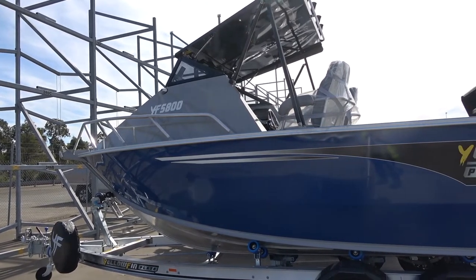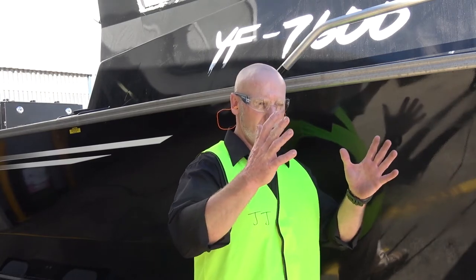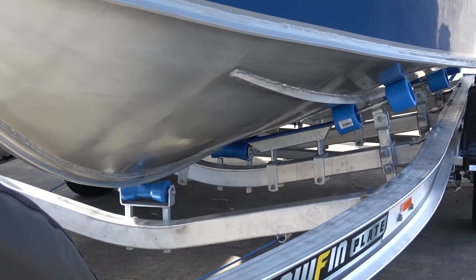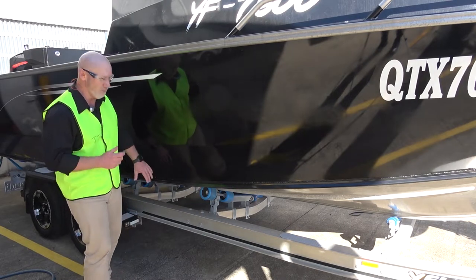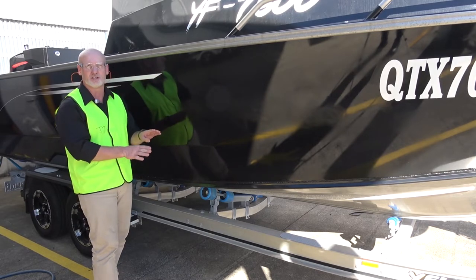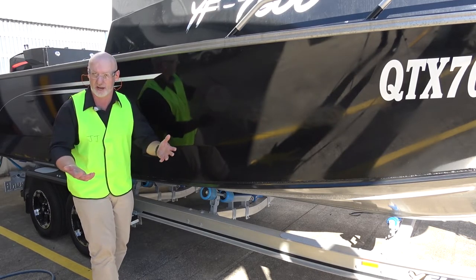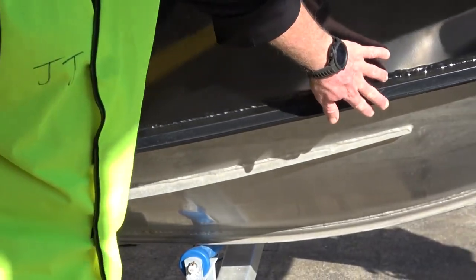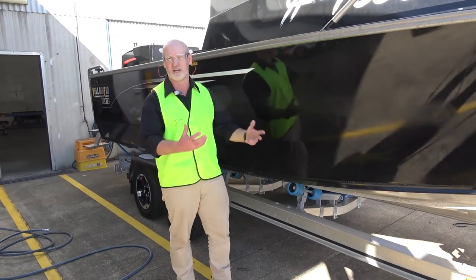Our boats are some of the beamiest boats on the market, and we do it for one major reason — stability. Because of this, our boats are engineered so we don't need to add ballast or anything else to improve stability at rest or drivability. Our boats have reverse chine, which helps deflect spray so our riders stay dry. The chine is actually one whole piece of aluminium — not tacked or welded together — it interlocks exactly the same way as we construct our keel. We don't add additional material to the bow to make the boat drier, because it's already dry as it stands.